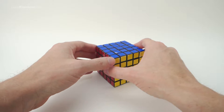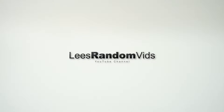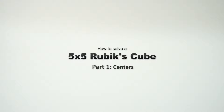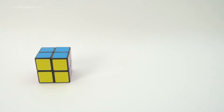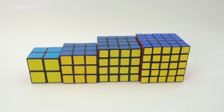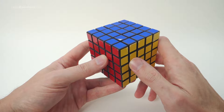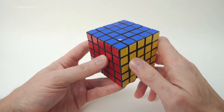In this video I'm going to show you how to solve a 5x5 Rubik's Cube. Check out my other videos showing you how to solve a 2x2, a 3x3, a 4x4, and even a 5x5. For this video you should already know how to solve a 3x3 Rubik's Cube, and preferably a 4x4 as well, as many of the movements are the same.